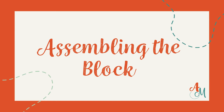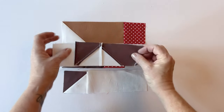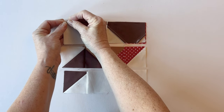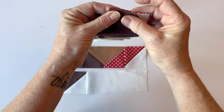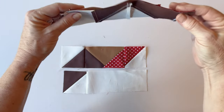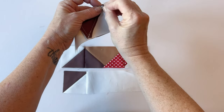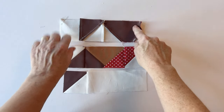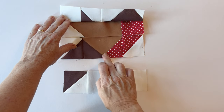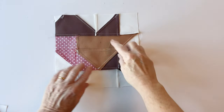Assembling the block. Take rows one, two, three and four and place them one above the other in the correct order. Place row one and row two right sides facing so the bottom edge of row one meets the top edge of row two. Pin them together at either end and then pin between. With some rows there are seams that need to match up — make sure you pin to match those. Sew row one and two together, then sew row three and row four in place, remembering to match up the seams where needed. This is what it looks like when all rows are joined together — I've pressed these seams to one side, though you can press them open if you prefer.